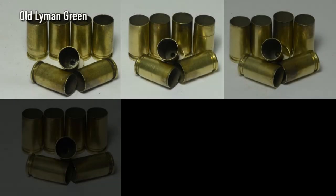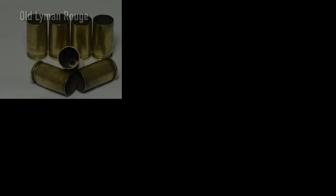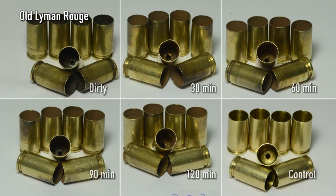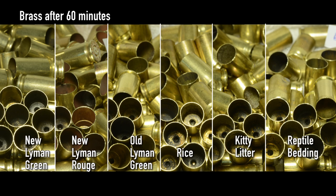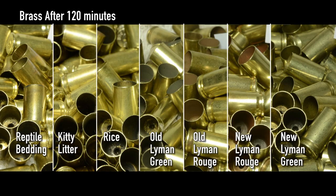What about old Lyman Green and Rouge? After 60 minutes, there was no significant improvement with additional tumbling. As this media breaks down, it produces more and more fine dust that gets everywhere. All the media cleaned the brass. Comparing at 60 and 120 minutes, there was not a big difference. After 60 minutes of tumbling, that's good enough for reloading. If you want to split the difference, 90 minutes is probably optimal.